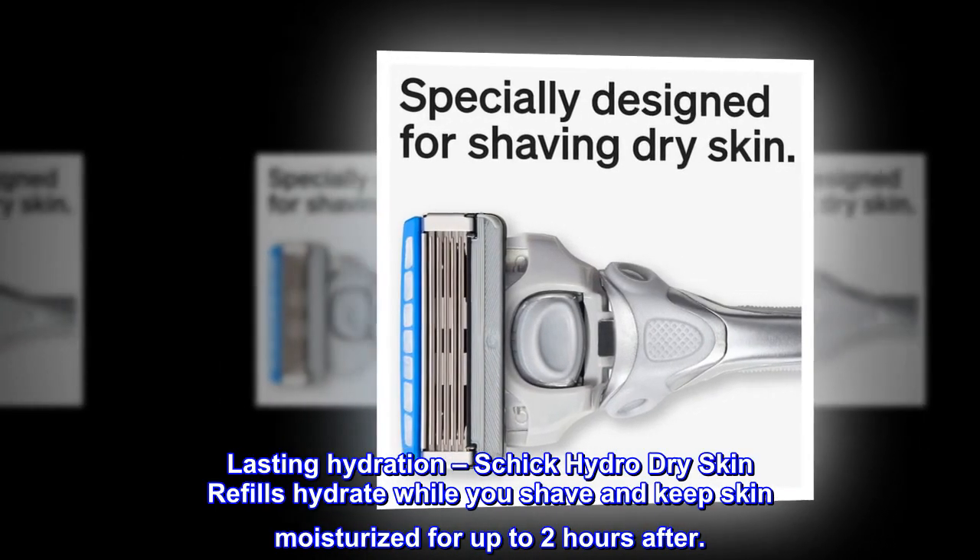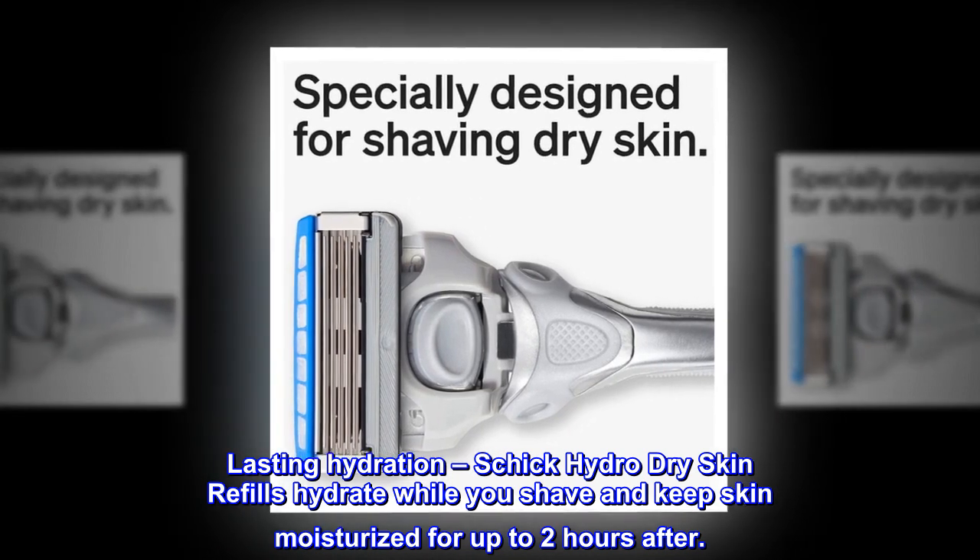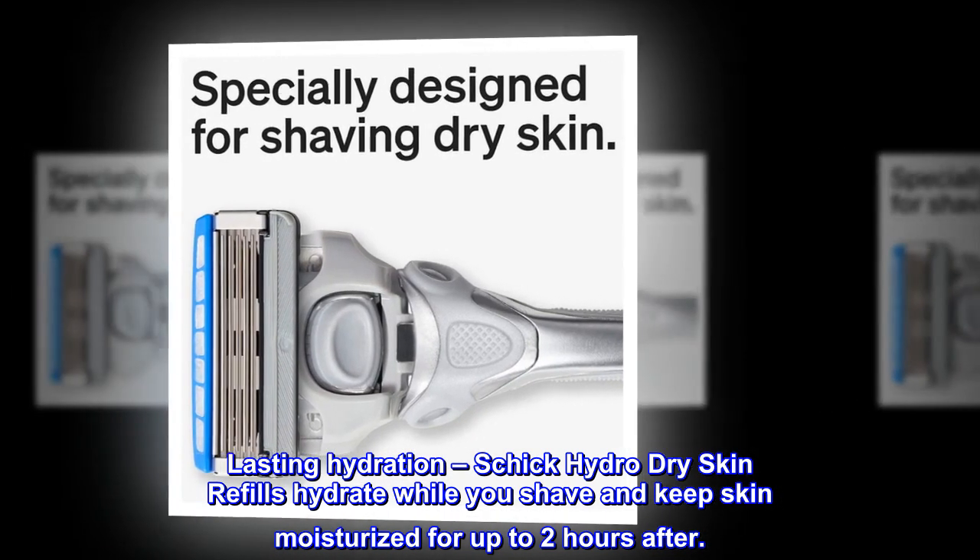Lasting Hydration — Schick Hydro Dry Skin Refills hydrate while you shave and keep skin moisturized for up to two hours after.